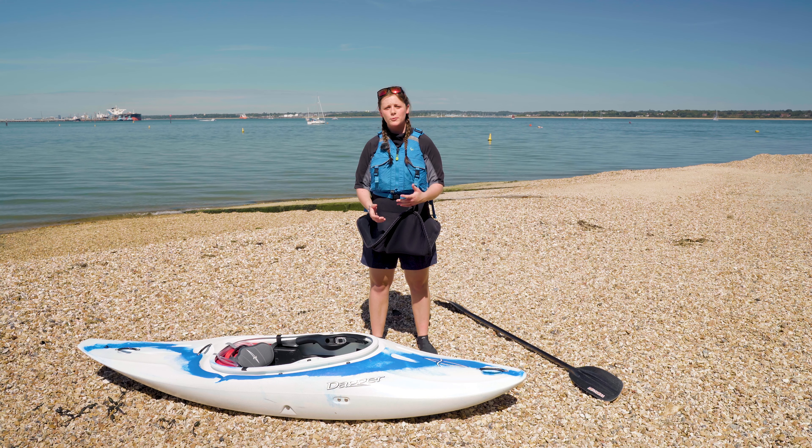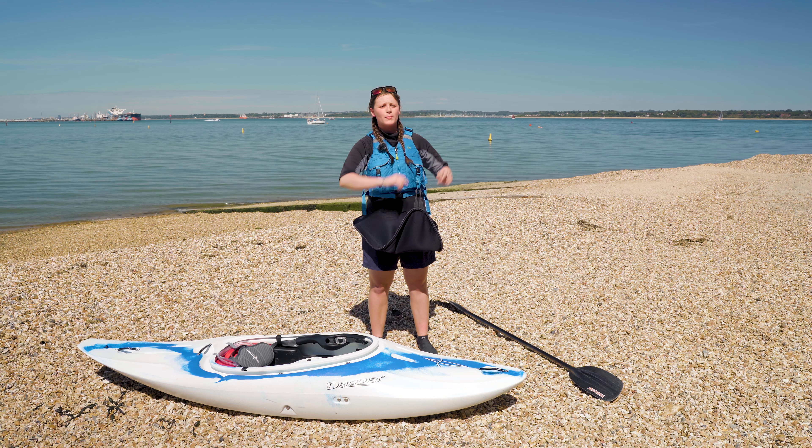If you want to find out more about water safety you can click the link up there and it'll take you to a video all about it. Now our safety checks are done, let's get our kayak and get paddling.